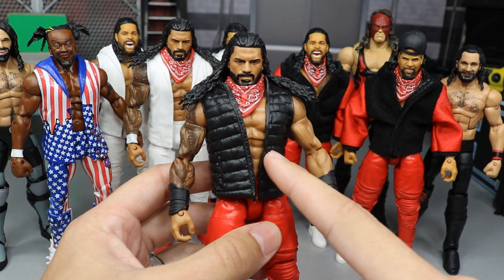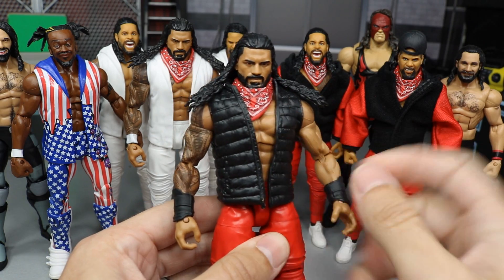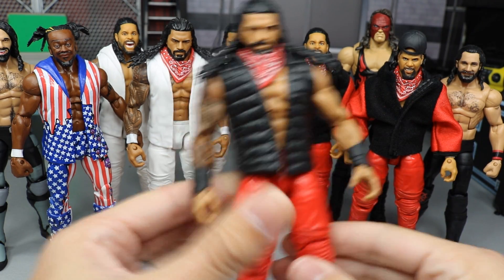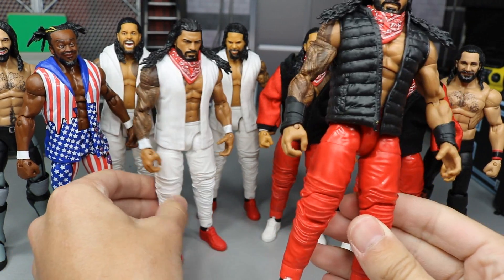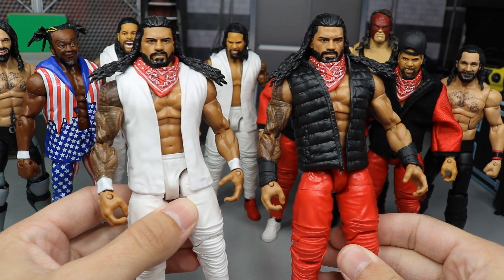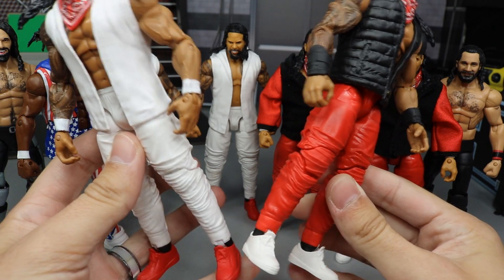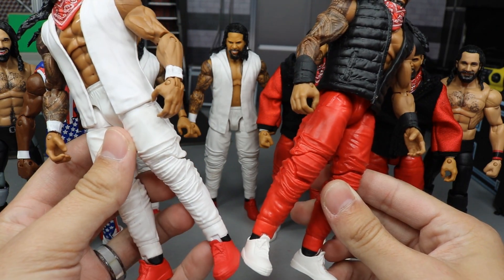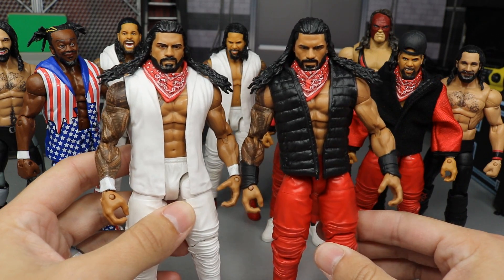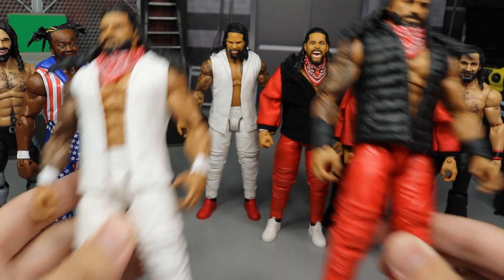I threw the Elite 64 Jey Uso vest on there to give him that Day One-ish black vest. He's got the red bandana to tie it all together. A lot of you guys said you like the red one better than the white one yesterday. But if you guys are new to the channel and you have not seen this Roman yet, let me know down in the comment section below which one you like better. I'll probably be switching the shoes in a later video. We do have Roman Reigns, the leader of the Bloodline faction, updated in his red gear.